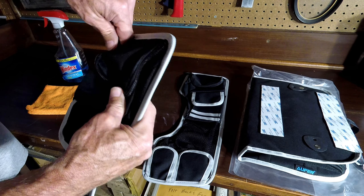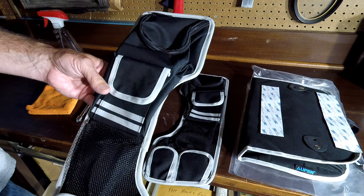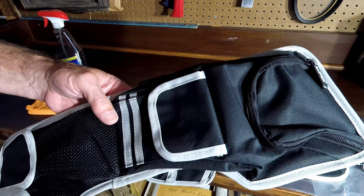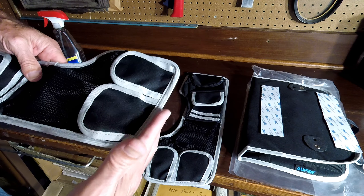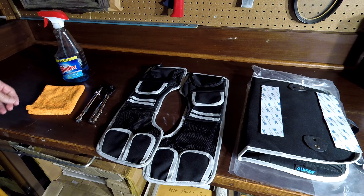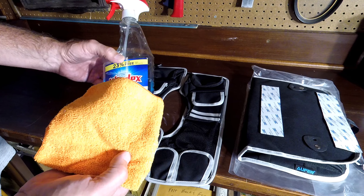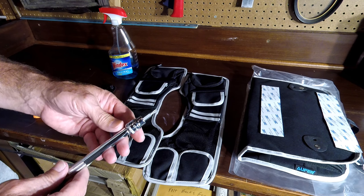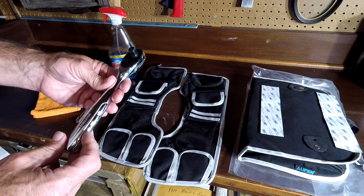According to Offer, this fits 1993 to 2013 Electra Glides, Road Glides, Road Kings — basically anything from Harley with the hard saddlebag system up through 2013. There is a right and a left; you can see that one side is angled slightly. All you're going to need for this job is something to clean the inside of your saddlebag lid — Windex and a microfiber towel, or rubbing alcohol — and a T25 Torx with extension and a socket driver.